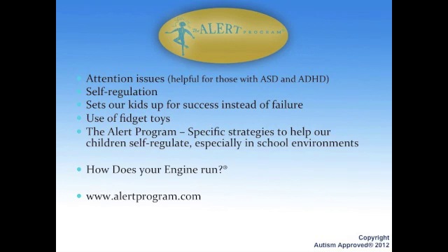The ALERT Program is honestly another one of my favorites. I love the two women who developed this program — Mary Sue and Sherry. They are wonderful people, brilliant when it comes to sensory integration techniques, and they give us tools and techniques on how to help children self-regulate.